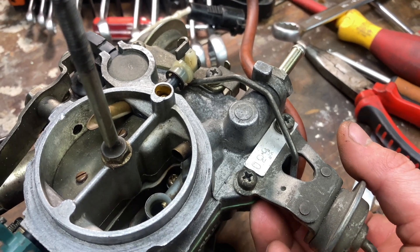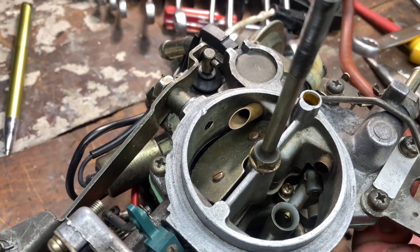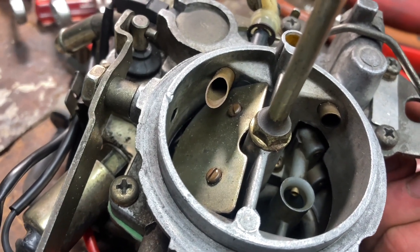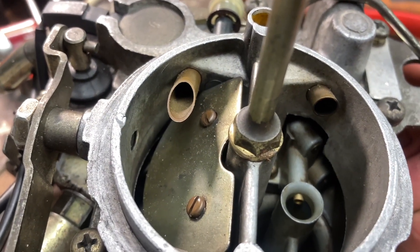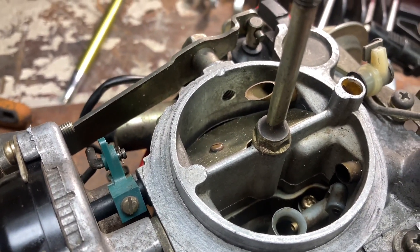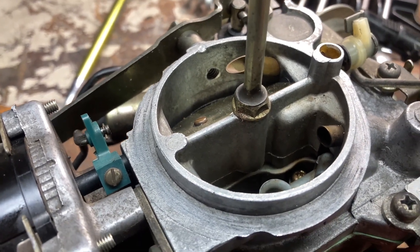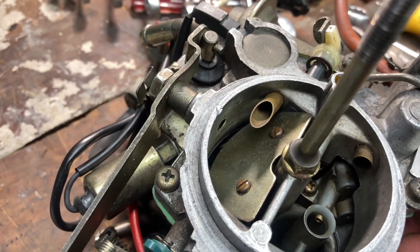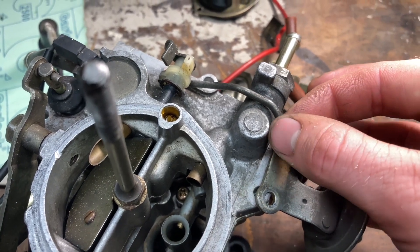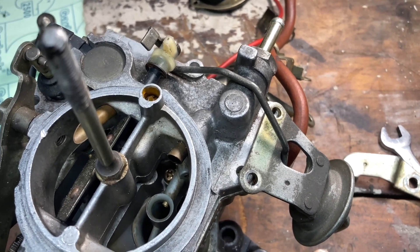Now that we have the carburetor reassembled — if I pull on this lever here you can see that breaks the choke and opens it up. The angle is probably best to show you — you can see the angle of which that plate is, and it's basically pointing right down to the very bottom ridge of that air horn assembly. That's basically where you want it. Any more or any less and you might run into issues. You might find that this rod here is actually bent or someone's moved it in the past, so check that.